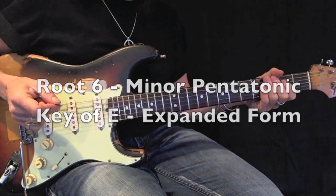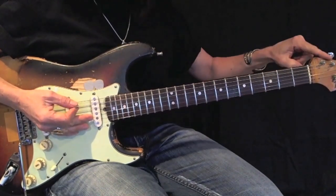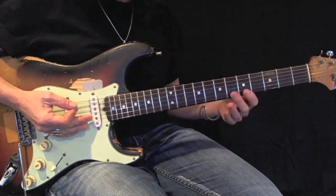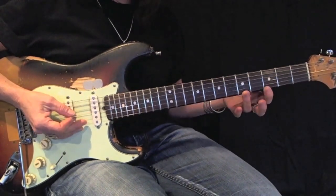Now I'm going to show you an expanded version of this minor pentatonic. Obviously we cannot expand it down because we've run out of neck, but we can expand this minor pentatonic up the neck. Here's what it looks like.